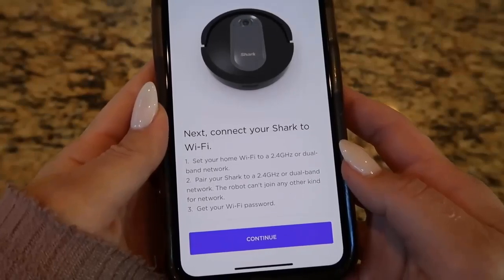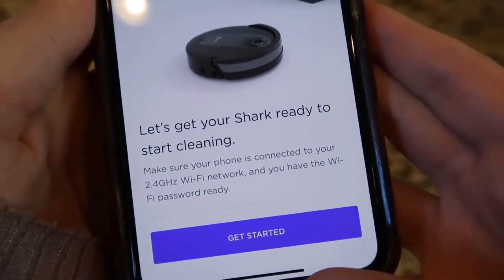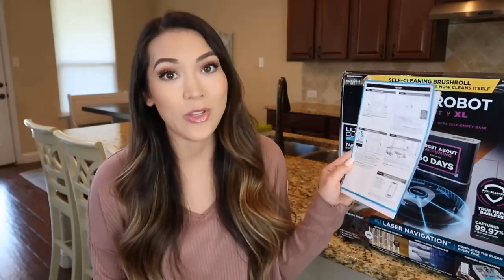To get set up, you will be prompted to connect your robot to Wi-Fi. Follow the onboarding screens in the app and ensure you select Yes when prompted with, "Is your robot a Shark AI self-empty?" Note, it is important to connect to a standard 2.4 GHz Wi-Fi network. You can always refer to the instruction booklet that comes with your robot for more information on connecting to Wi-Fi.